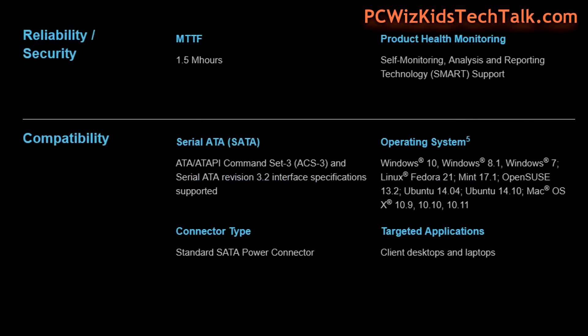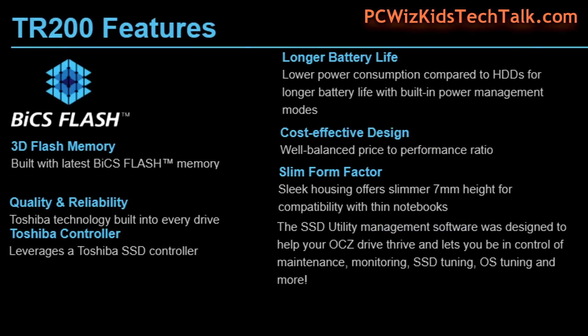This is a value edition series of SSDs that Toshiba has to offer — cost-effective, of course, using the latest technology, and we're going to slap that in this laptop that I'm going to show you in just a second.